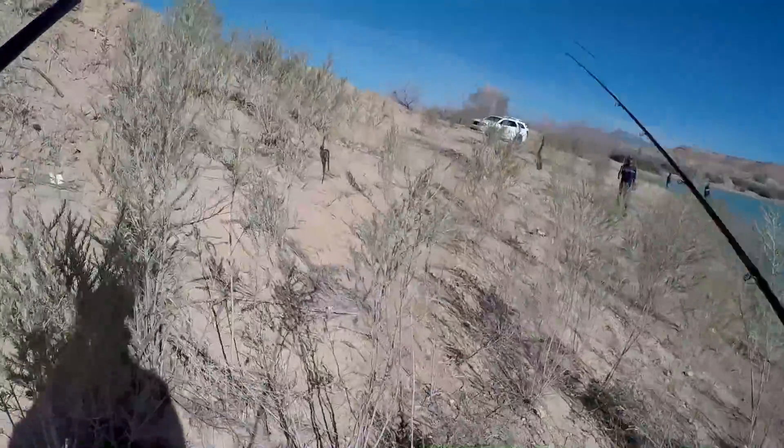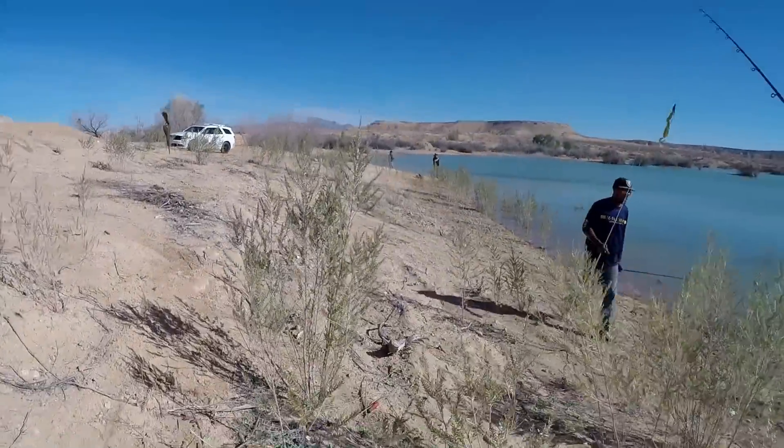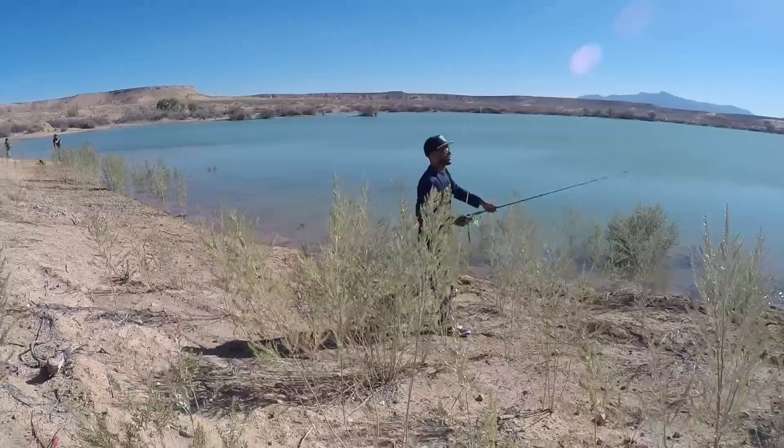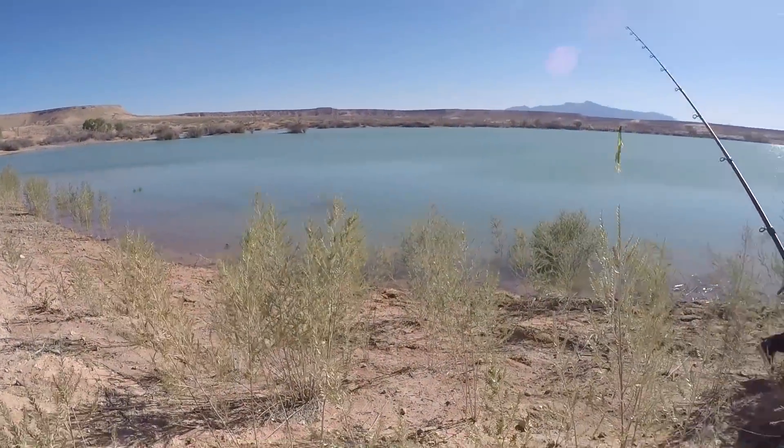I got two hits over there on the baby brush hog. I'm about to go work on these rocks right here. I'll probably get some luck with the moving baits on them with the wind.